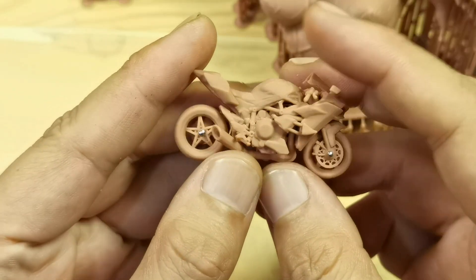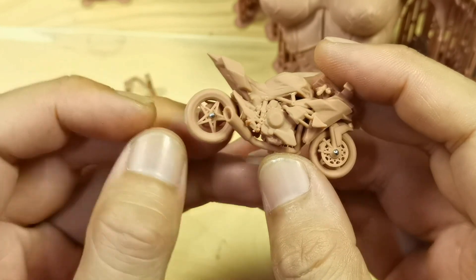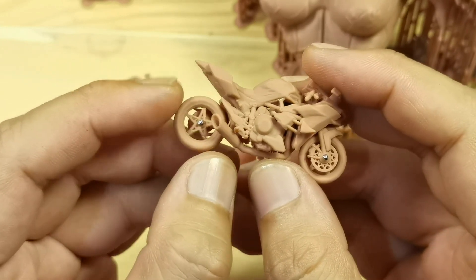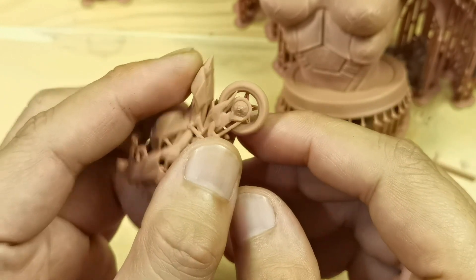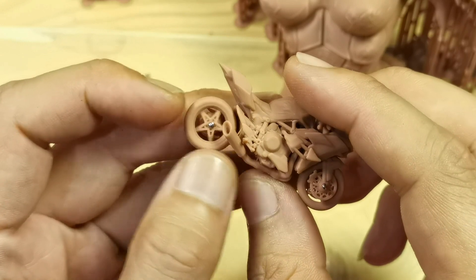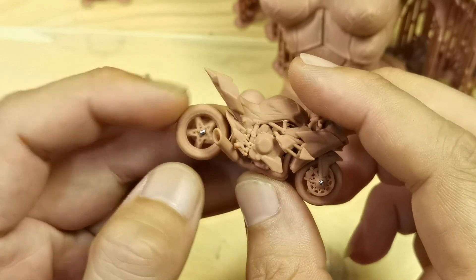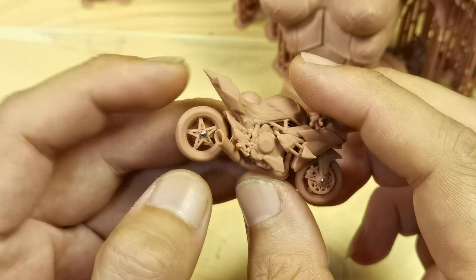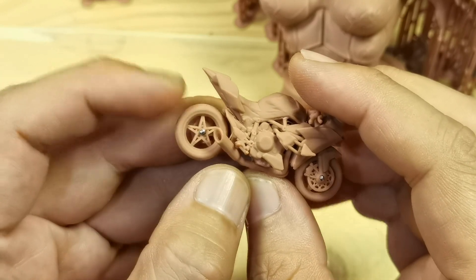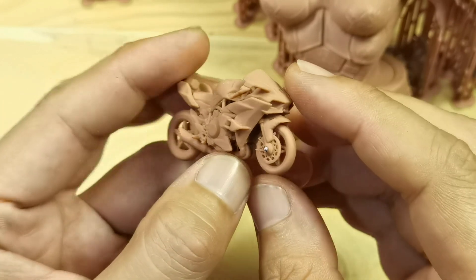I believe the red clay resin prints very accurately because I designed the tire here with a 0.6 millimeter peg from this tailor pin, and it inserts and spins quite freely with no jamming, which means it has very good dimensional accuracy, at least in my opinion.